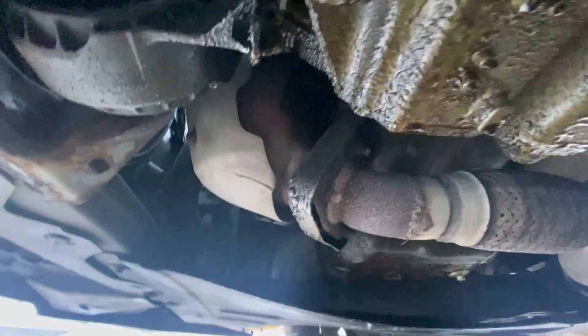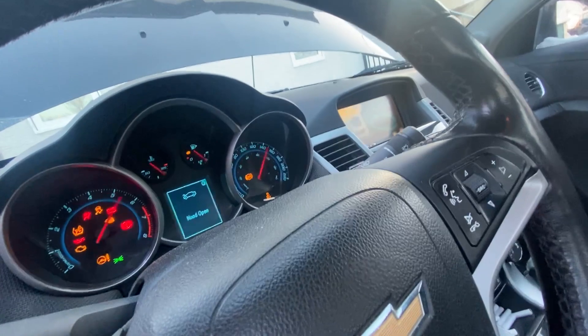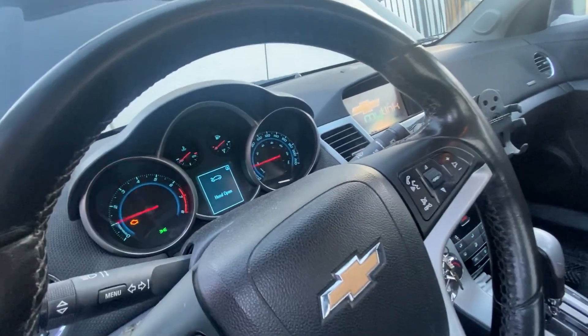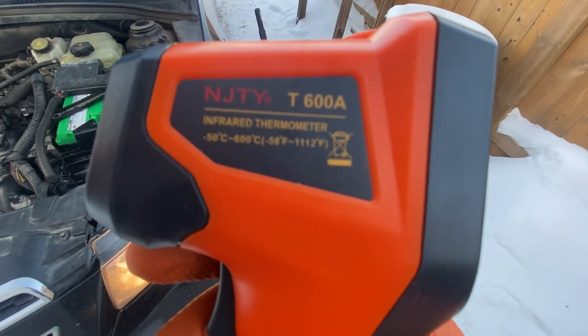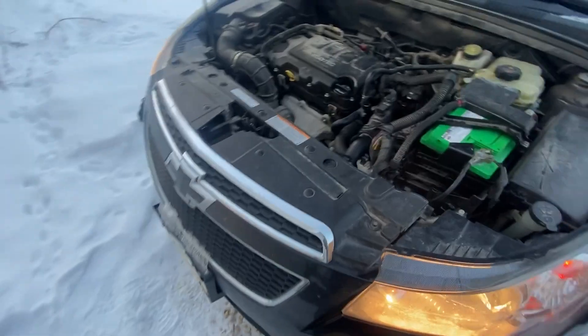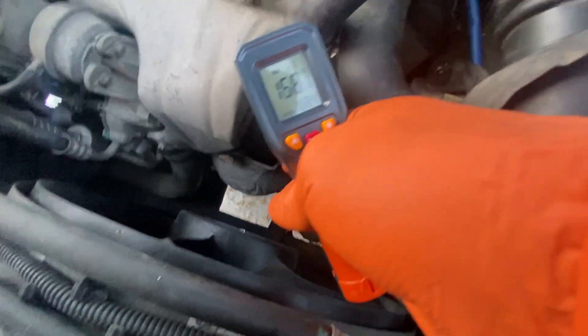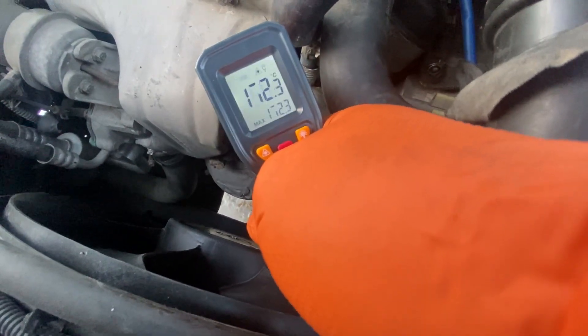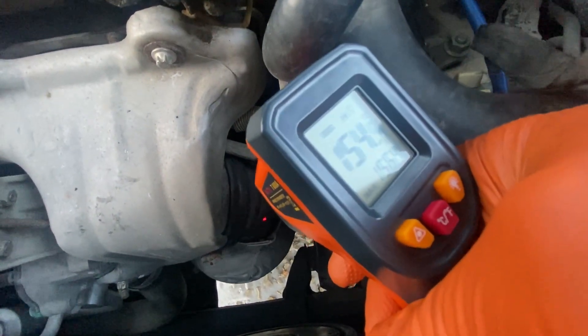First, I started by warming up the engine to its operating temperature. A hot catalytic converter is essential for accurate testing. To check its functionality, I used a non-contact infrared thermometer to measure the temperature at the catalytic converter's inlet and outlet while the engine idled. In a healthy catalytic converter, the outlet temperature is typically 20 to 30°C (36 to 54°F) higher than the inlet temperature. This difference happens because unburned gases finish combusting inside the catalytic converter.